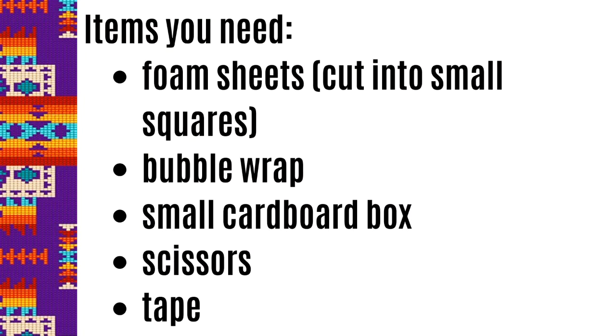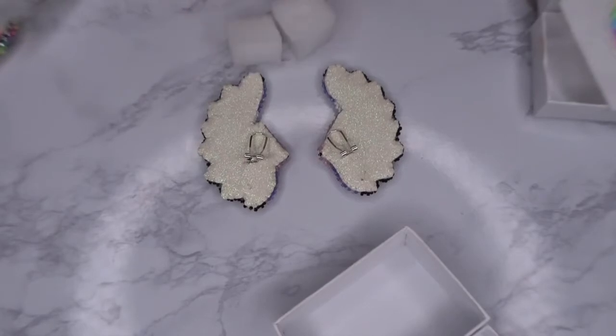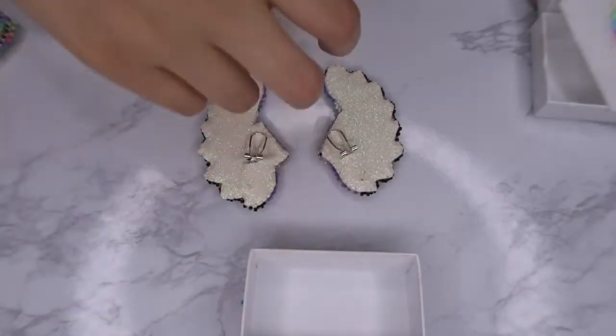I figured I would share because someone — another beader on Facebook — shared this with me and I thought it was genius. Normally what I do with headdress earrings is I put them in a box or wrap them in bubble wrap, but what can happen is the fingernail posts can break. Someone shared an idea to use foam in between, so I'm going to do that right now. If you're interested in learning how to package earrings with fingernail posts, just keep on watching.